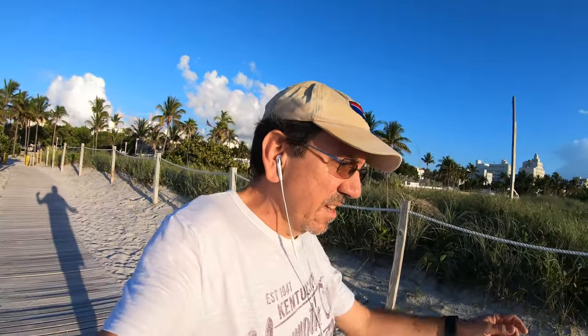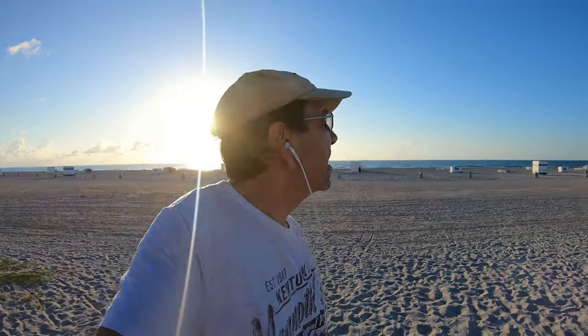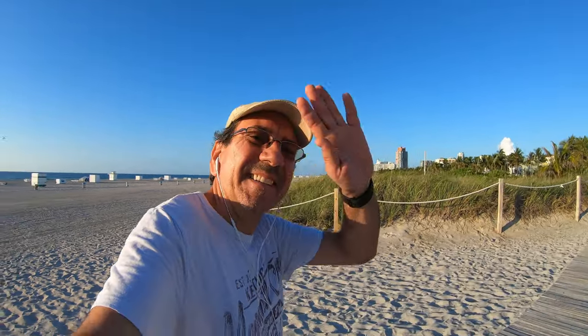All right, here we are. Like Tony Montana's friend Manny used to say — Miami Beach, man. Miami Beach. All right, not for real. See you guys later.